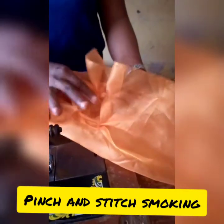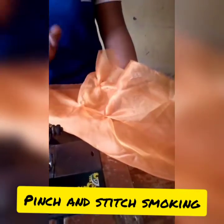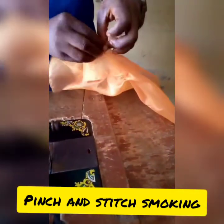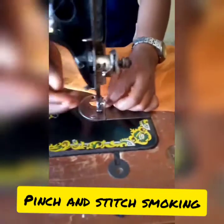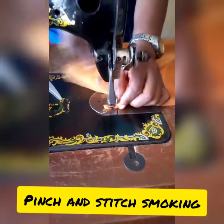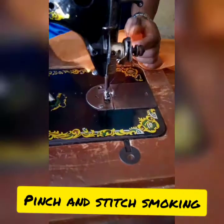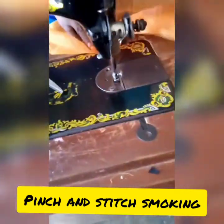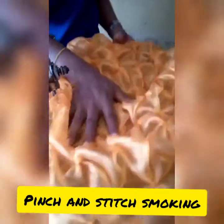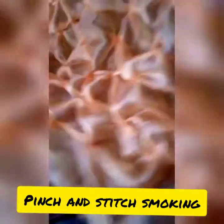If I still want to stitch more, I'll take from this side so the middle will give me a kind of square shape. I'm taking from the other side, then I'm going to stitch it. This is what I got from the stitching — look at how it is, very beautiful.